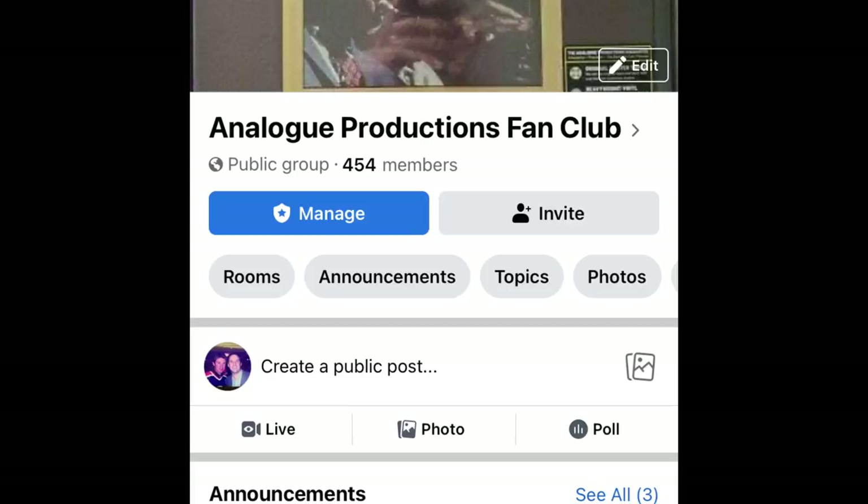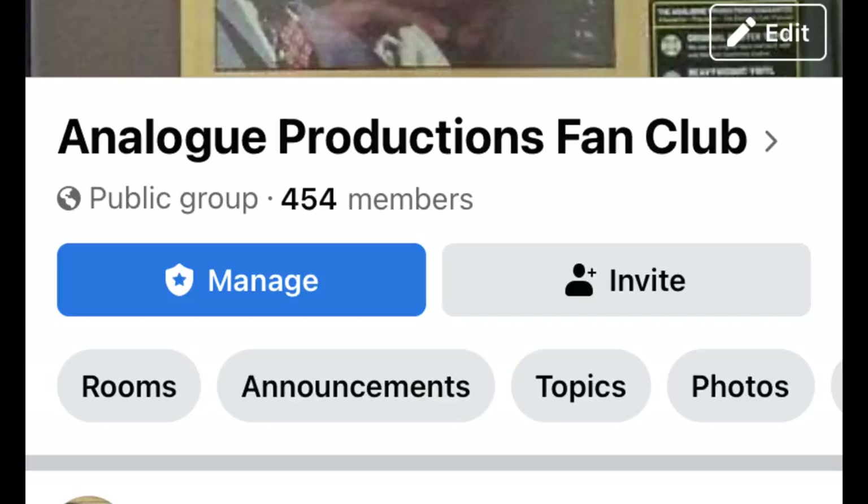So if you haven't become a member of the Analog Productions Fan Club, do it now. There's awesome information about Analog Productions. If you are a newcomer to the Analog Productions label, you'll get lots of information from that group. Please have a look at that, and subscribe to The Audiophiles if you want some really relevant information.